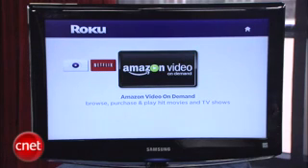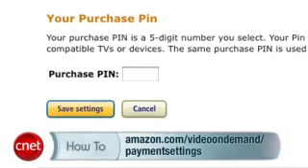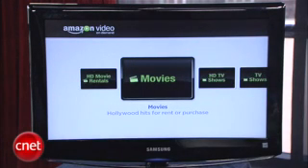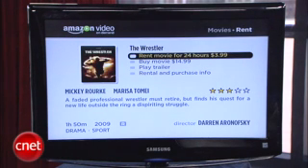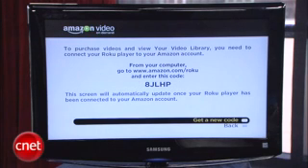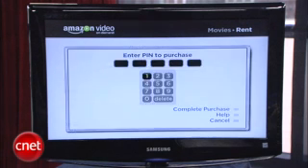The other option on your Roku box is Amazon Video On Demand — movies and TV on a pay-per-view basis. Before you can start buying or renting, you need a purchase pin from Amazon. Go to Amazon.com/Video On Demand/Payment Settings, then choose a five-digit pin and click Save Settings. Most movies are about $3.99 to rent and about $14 to buy, and TV shows are about $1.99 an episode. Then go to Amazon.com/Roku and enter the activation code. Whenever you find a movie or TV show you want to rent, you just enter your pin, hit Select, and sit back and relax.